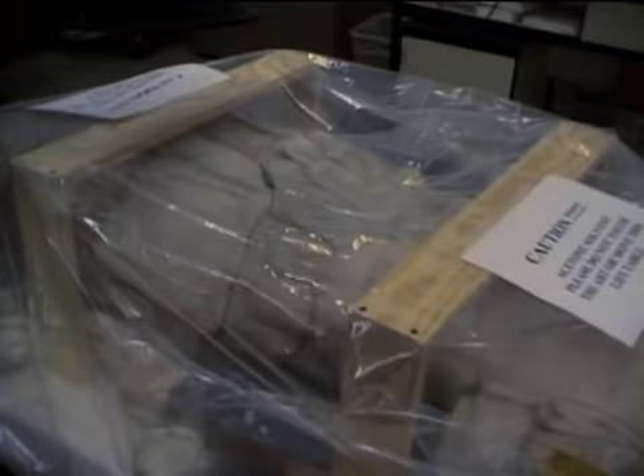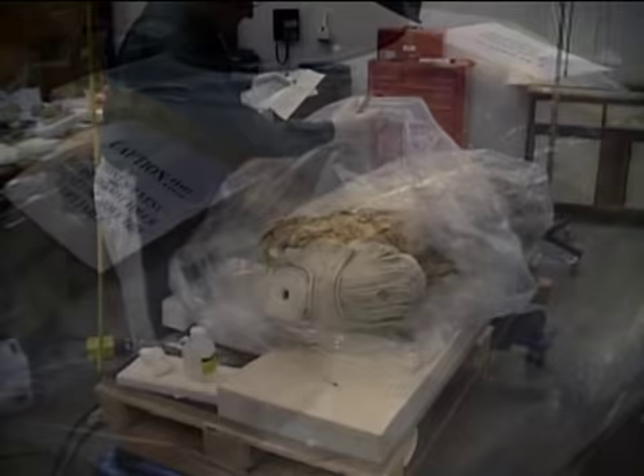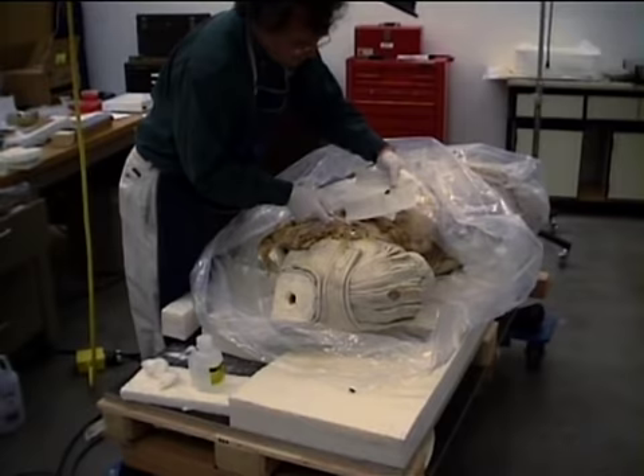In our conservation lab, we began the process known as fuming. We placed the torso in a plastic bag called a tent, where it stayed for two to three months. Sealed with the torso were six glass beakers holding a mixture of alcohol and acetone. Fumes from this mixture soften the shellac used by previous restorers.